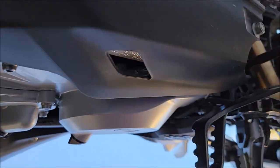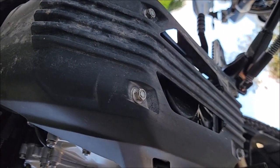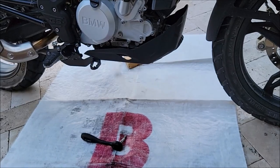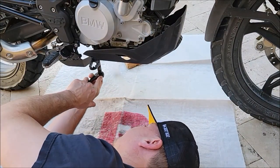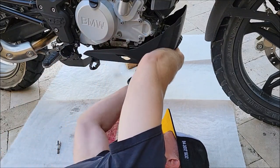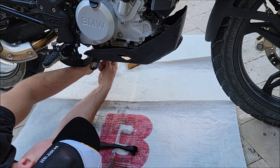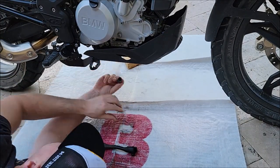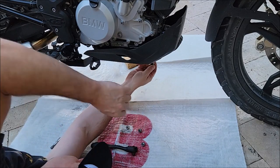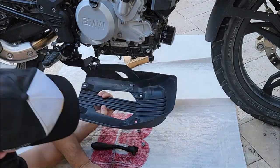You have four bolts to remove on the skid plate — here are the four bolts. They are a 12mm so grab your M12 socket. I'm removing all four bolts of the skid plate; they came off pretty easy. The torque is around 9 to 10 Newton meters, which is about 7 foot-pounds. Put them in a safe place.